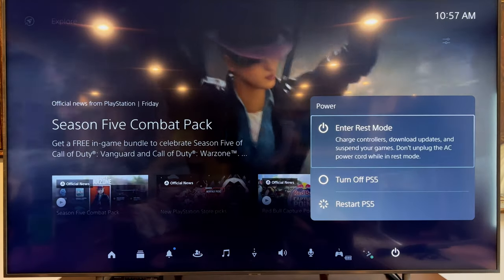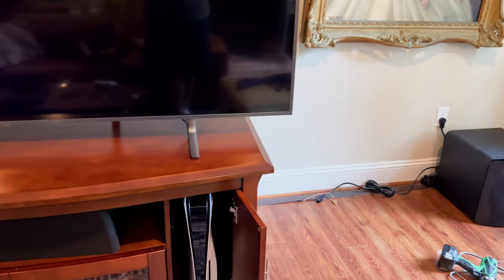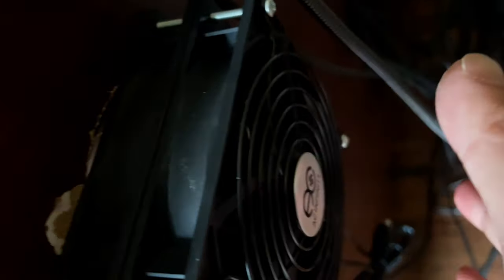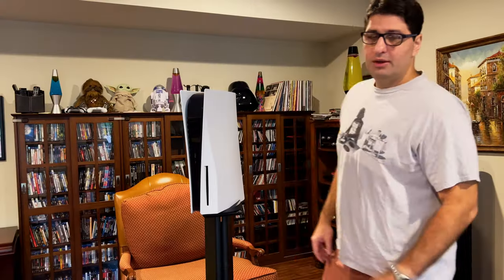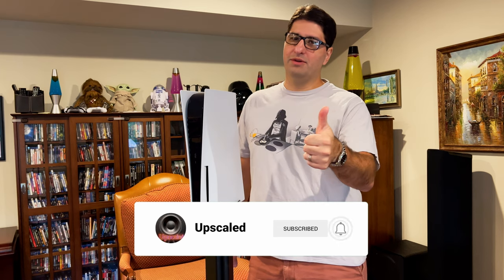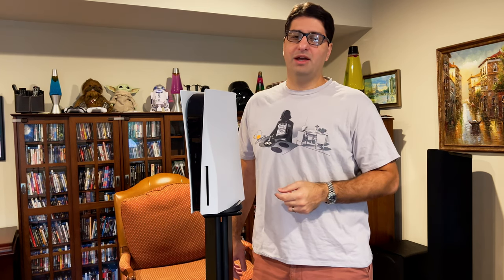I also wanted to check if the fans keep spinning in rest mode — and it looks like even in rest mode the fans stopped spinning. Anyway, if you have any questions about my method or the fan installation feel free to leave them in the comments. Give this video a like, consider subscribing to the channel, and I'll see you in the next one.